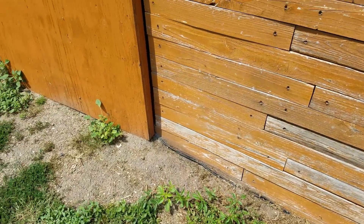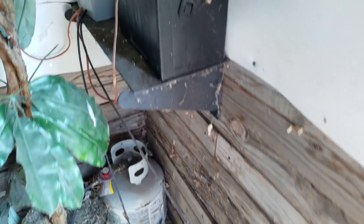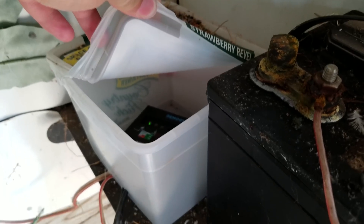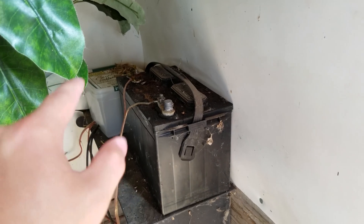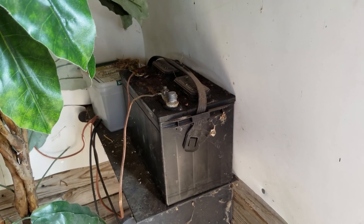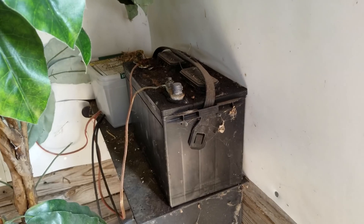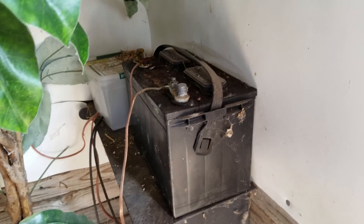Of course we've got the wiring here — MC4 connectors, standard in the solar industry, unless you're buying Harbor Freight stuff where those are not MC4 connectors. That runs all the way along here, underneath the door and up through here and over into this box. It's a complete mess right now and needs to be cleaned up, but we've got the solar charge controller — the same one I used on my solar generator project.